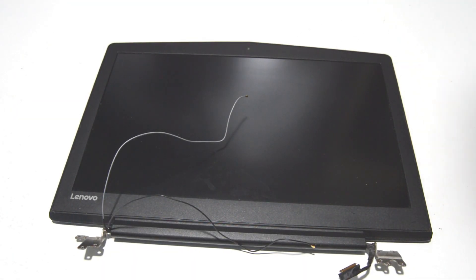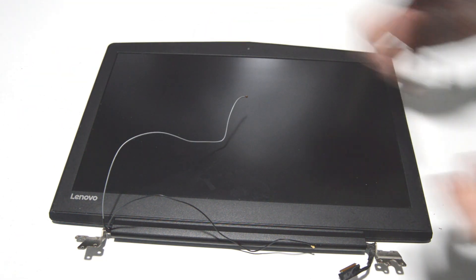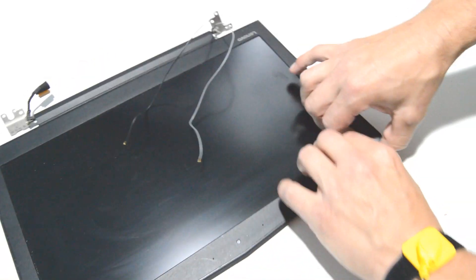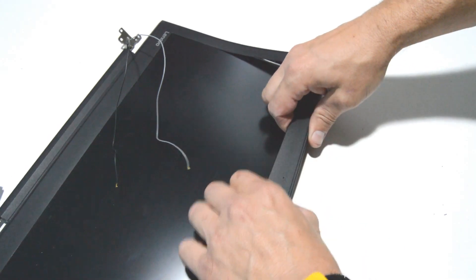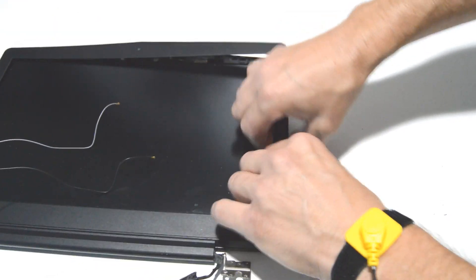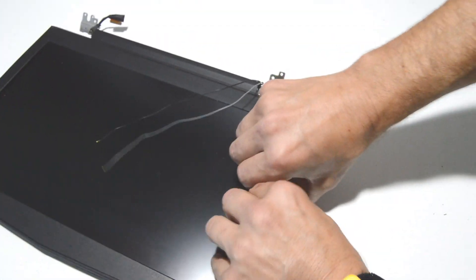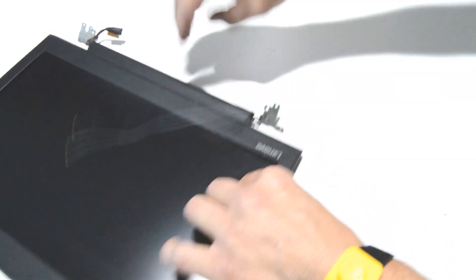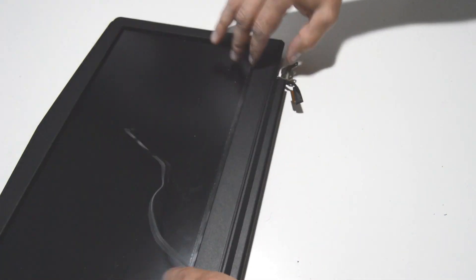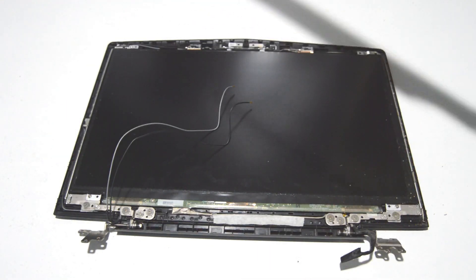Now for the display assembly, like a lot of others, you're going to separate the bezel from the back cover. The crease on the back side is where you're going to insert the straight edge. Go along and once you've started to separate it, then you can start pulling on the bezel to remove it once you've got a little bit of slack in there.